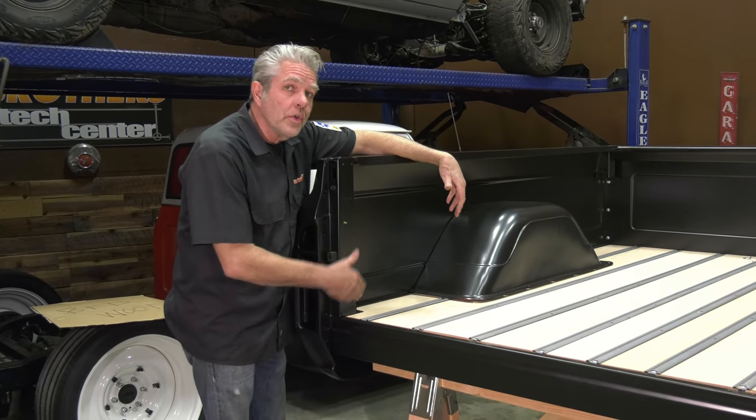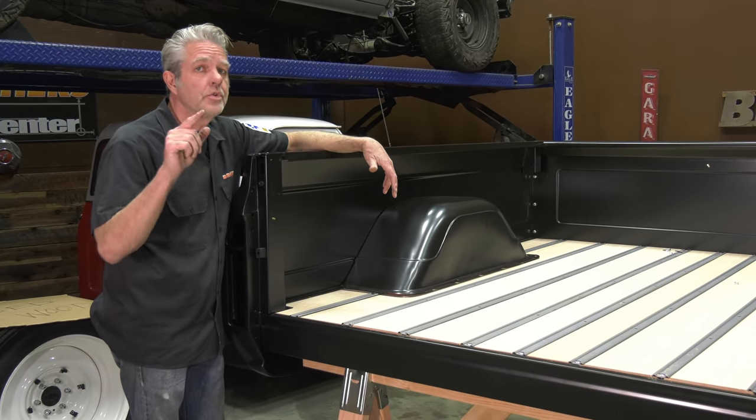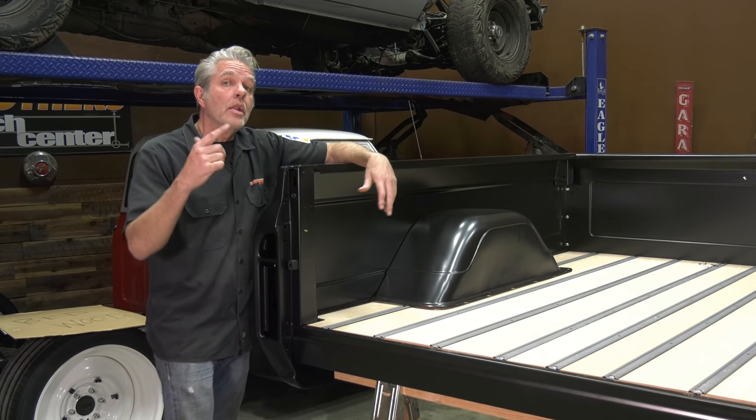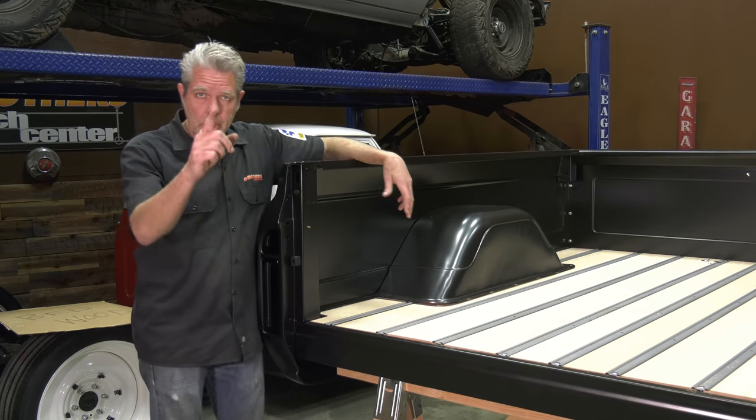I've got all my holes drilled. I put it back in just to double-check it, because that's the way I do things and you should too. Now I'm going to take all this back out again and show you how to prep it and paint it with a lot of different options, so stay tuned.